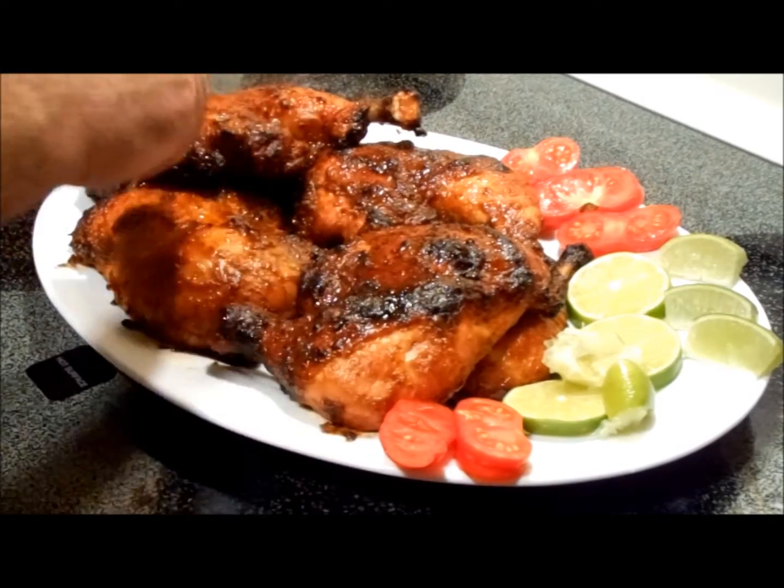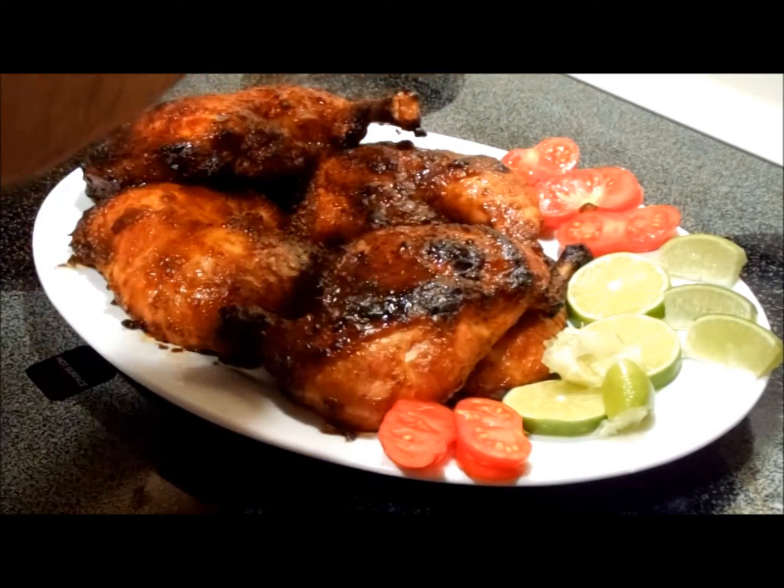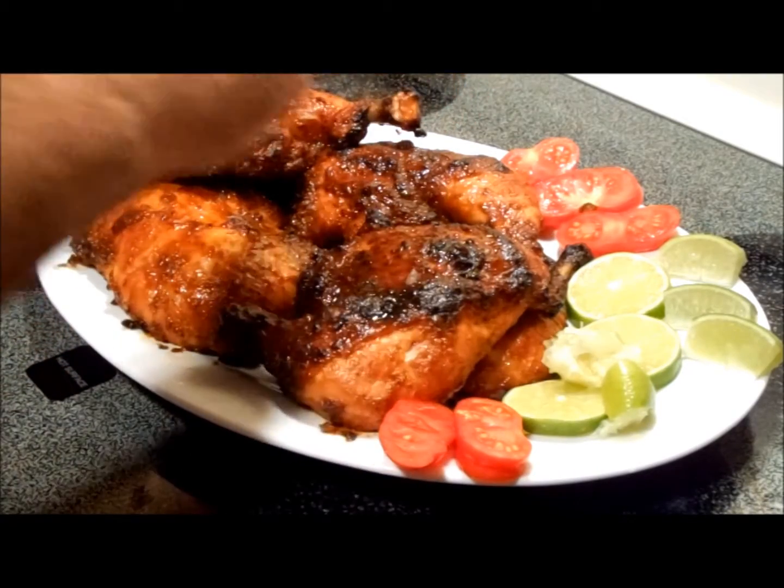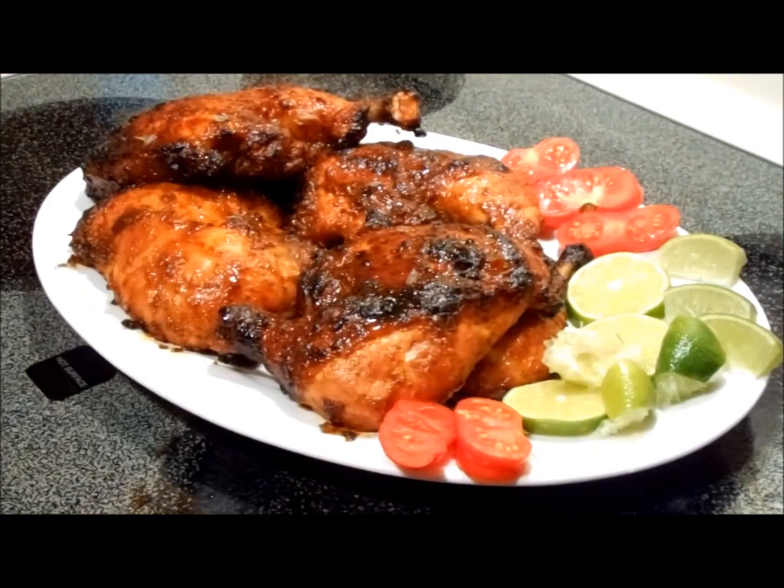Let me tell you, I had a piece already. That chicken is tender as can be — sweet and hot and limey. Oh my goodness. Beautiful West African spicy chicken. Thanks for watching.